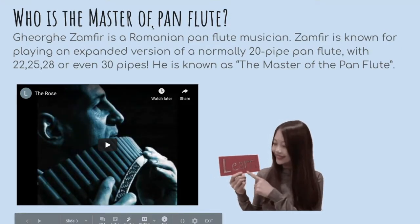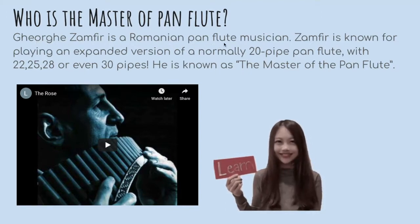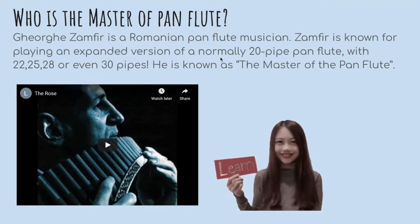Who is the master of pan flute? Georgi Zanfer is a Romanian pan flute musician. Zanfer is known for playing an expanded version of the normally 20-pipe pan flute with 22,